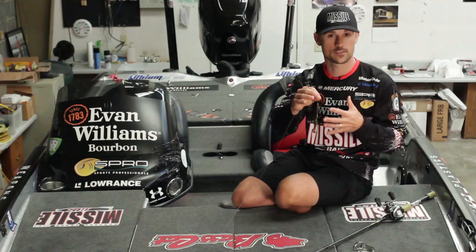Very versatile bait, a lot of applications. Don't let the size fool you — you'll catch some little ones, you'll catch some medium sized ones, and you can definitely catch some big ones. It's going to catch you a lot of numbers with the little Missile Baits Baby Destroyer.